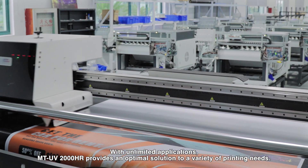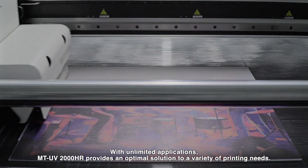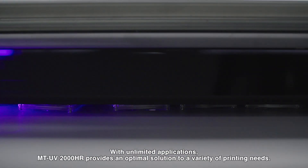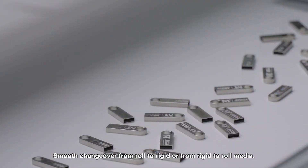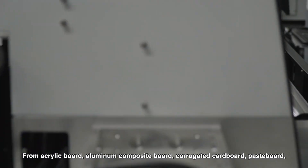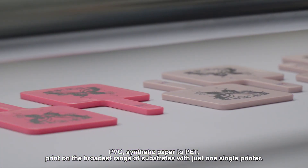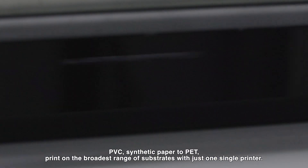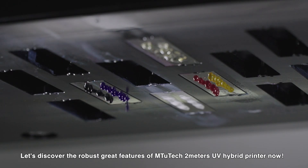With unlimited applications, the MTV 2000HR provides an optimal solution to a variety of printing needs. Smooth changeover from roll to rigid or from rigid to roll media — from acrylic board, aluminum composite board, corrugated cardboard, pasteboard, and PVC synthetic paper. Print on the broadest range of substrates with just one single printer.